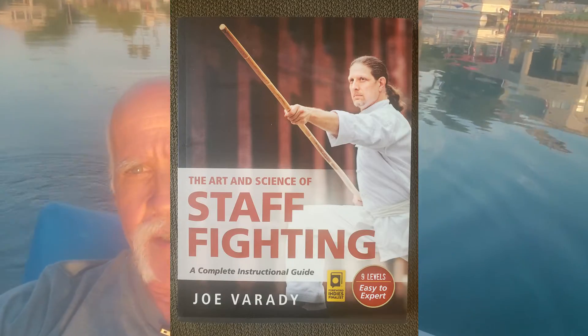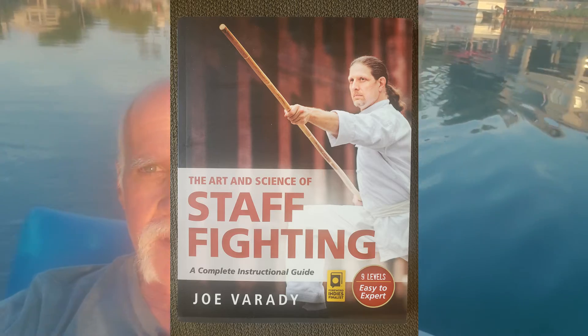The first book is Joe Verity's book on the art and science of staff fighting — fighting with a cane or a staff. I got the idea to read this book from Helen's page on Instapundit. They had a recommendation for another book, but I looked at the reviews and there were quite a few negative ones that I thought were valid, so I didn't buy that book. In the comments, somebody recommended Joe's book, so I got it.